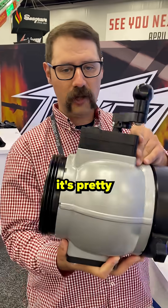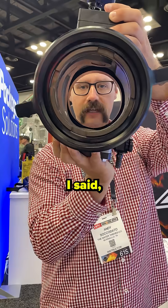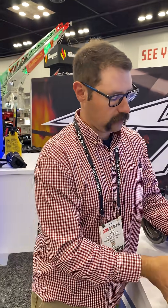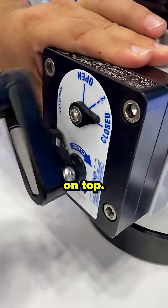And as you can see, it's pretty compact. It's a straight through shot, so minimal loss. It's pretty compact on your pump panel and we have a nice operation here up on top.